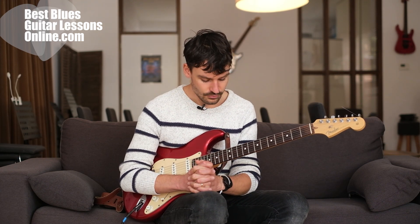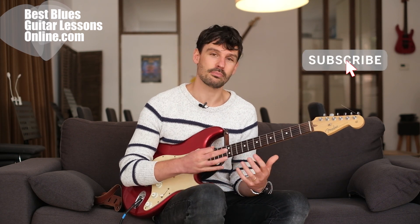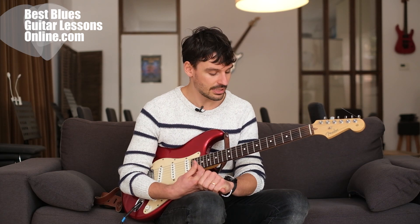Once you do this exercise and go through it, it will improve a lot of your solos. So this is a great one to go through. Let me know in the comments once you try this exercise what the result was — if you're happy with the result or not, just drop it in the comment section.